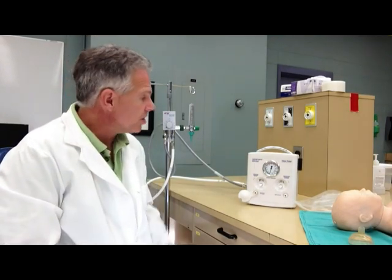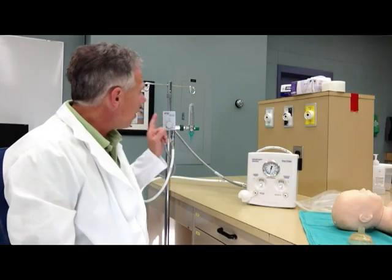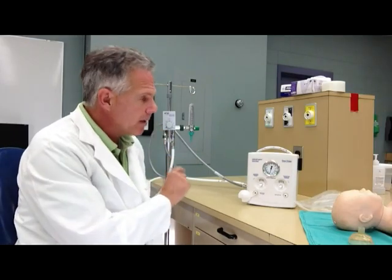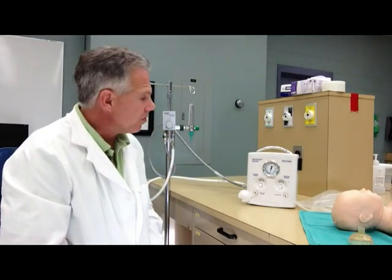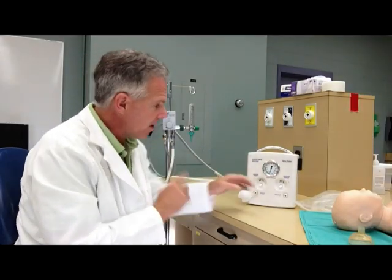Hi. I'm going to do a little demonstration for you on how to set up the Neopuff mechanical ventilator for a neonatal patient. The first thing we're going to do is use a blender today because I want to be able to adjust the FiO2 to be delivered to the patient. The Neopuff has no ability to adjust the FiO2 itself.